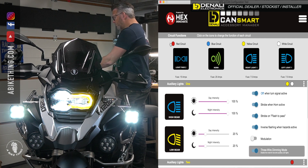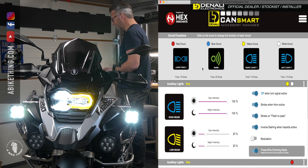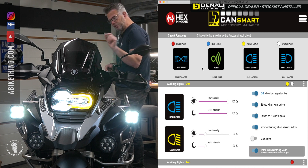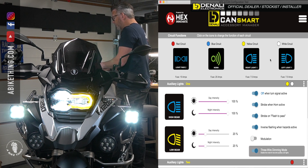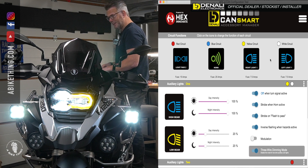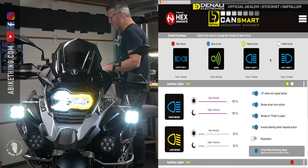You've got red circuit, blue circuit, yellow circuit, and white circuit. First of all, this firmware upgrade will only work with Gen 2 CAN Smarts. If you look in the Gen 2 packaging — or it might even be written on the back of the CAN Smart itself — if it's got an 'O2' at the end of it, then we're good to go. I've got the white circuit and yellow circuit set as my right light one and left light one. You can amend it in the software, which you can do with Gen 2.